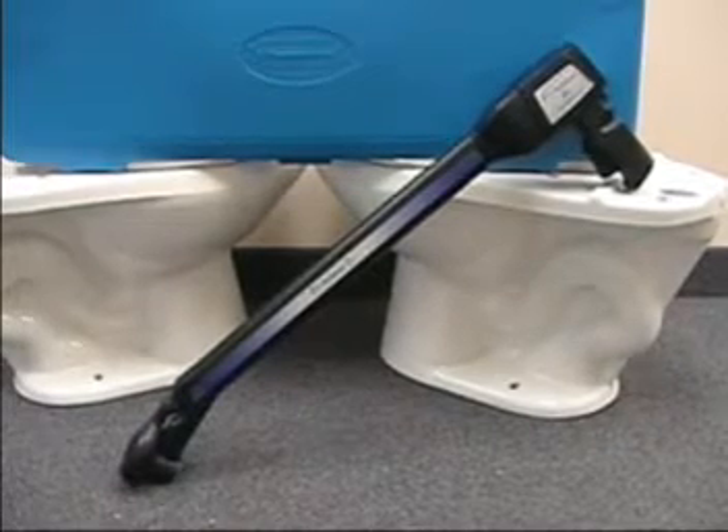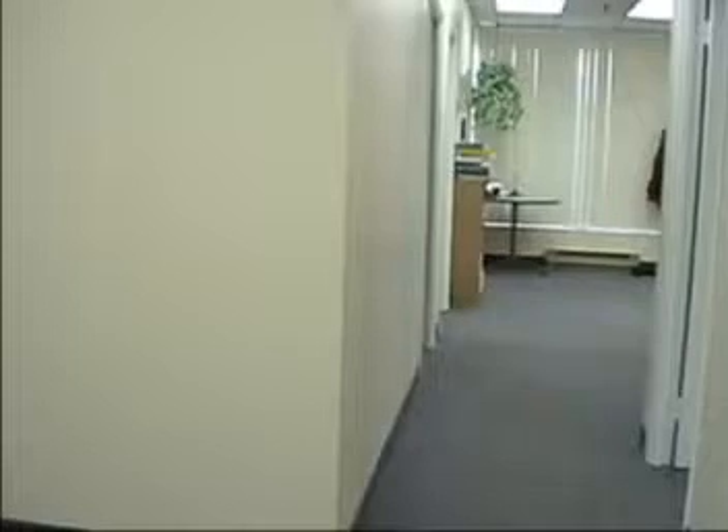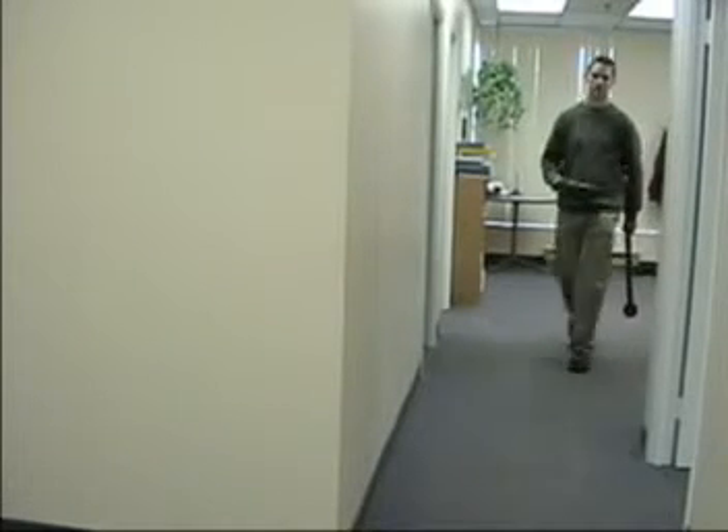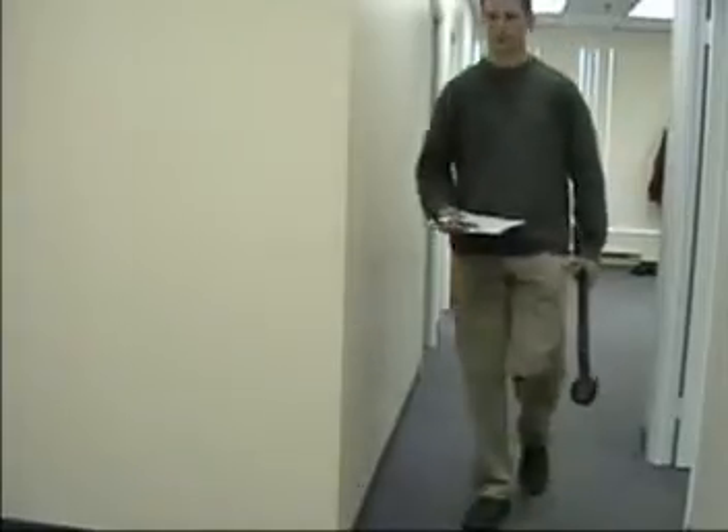The T5 flush meter is accurate and easy to use. It makes measuring the flush volumes of gravity tank flush toilets a snap. And for your convenience, you can order the T5 in either liters or U.S. gallons.